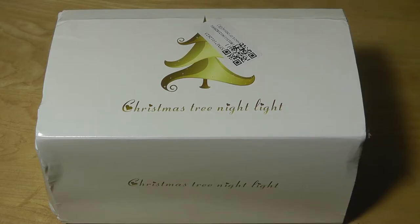Hey y'all, OSReviews here with our hands-on first look and review of a Christmas tree nightlight. This is something I ordered back in December and it didn't arrive until now, almost March. It takes quite a while for standard post from China, but the reason why I wanted to try something like this is because book lights have been getting pretty popular recently.